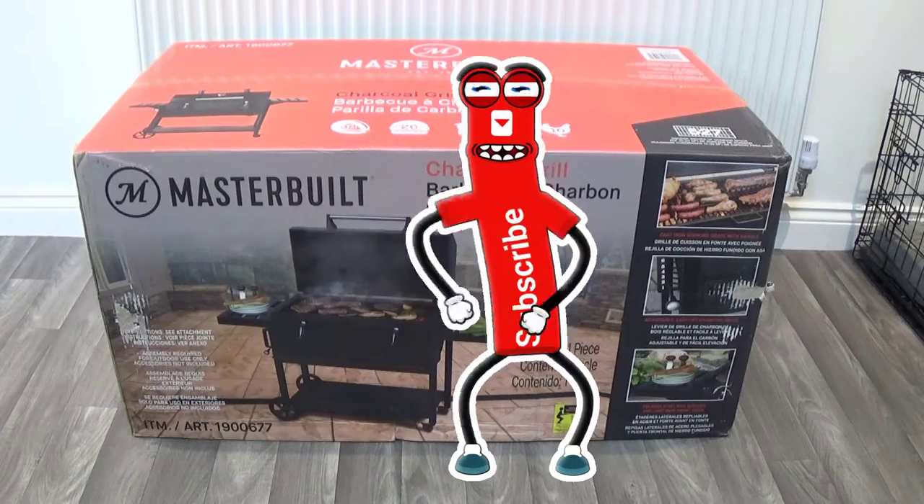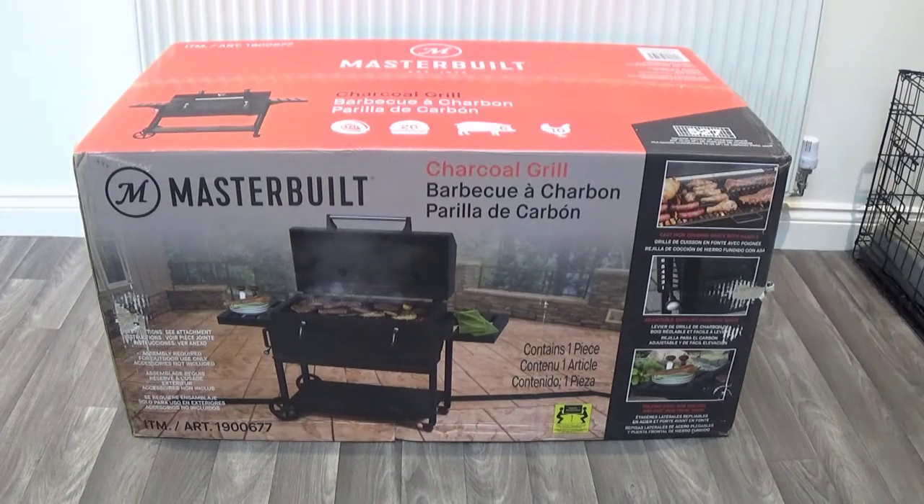Hello again, welcome to a new video. In this video we have the Masterbuilt charcoal grill barbecue. This cost £240 from Costco. As usual, if I can find this cheaper online elsewhere I will and I'll put some links in the description below. I appreciate that not everybody can use Costco since you need a business membership card, so just check the description.